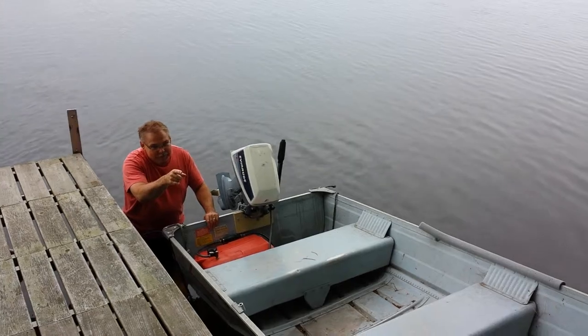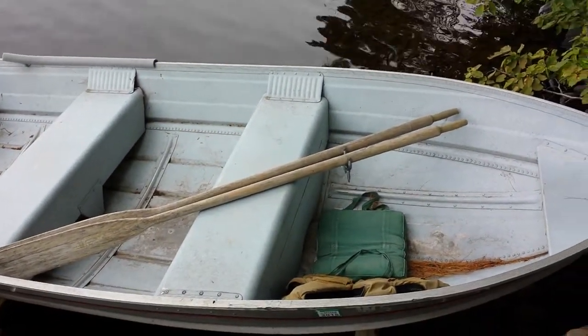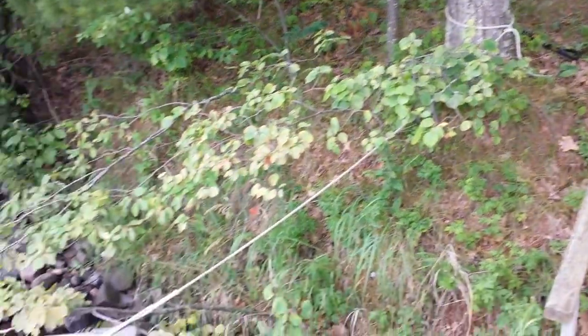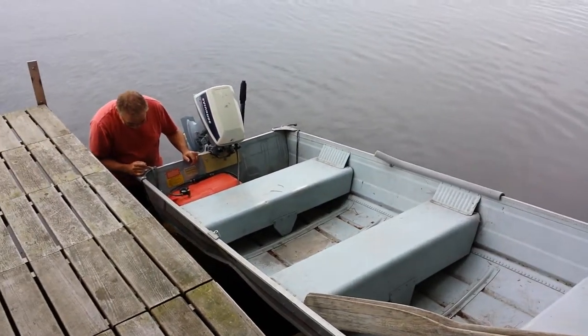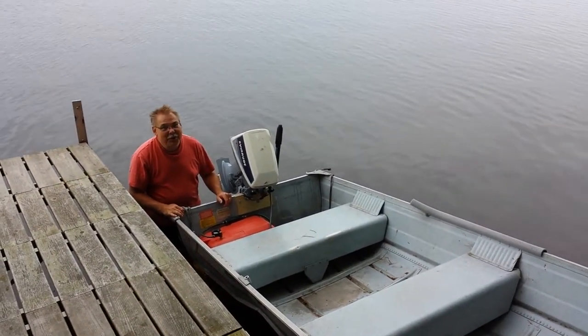The first step is to put the life jackets and the oars in the boat. Then untie the boat from the tree and throw the bow line on the dock or someplace where someone can reach it. Unfortunately you do need to get into the water to prepare the boat to launch.